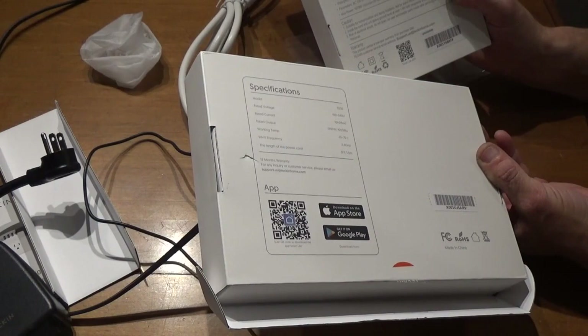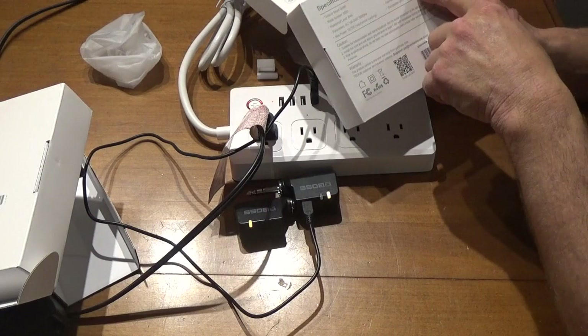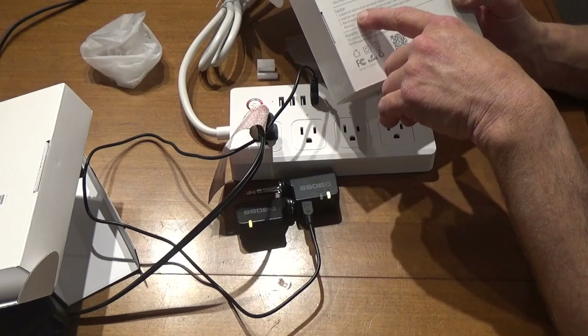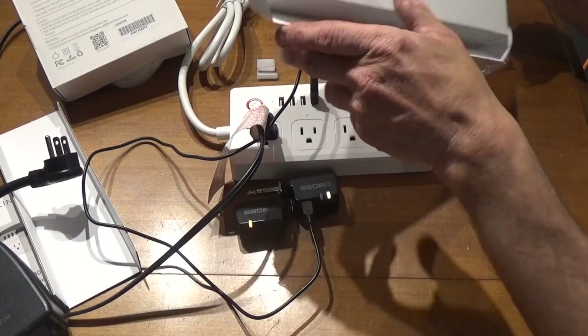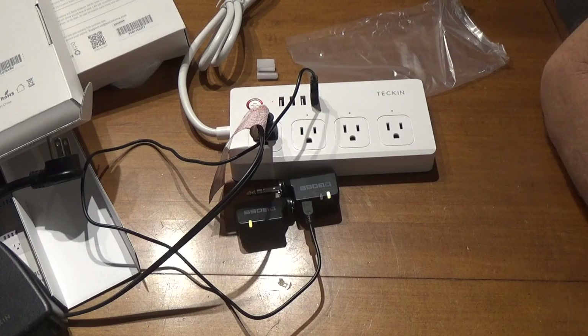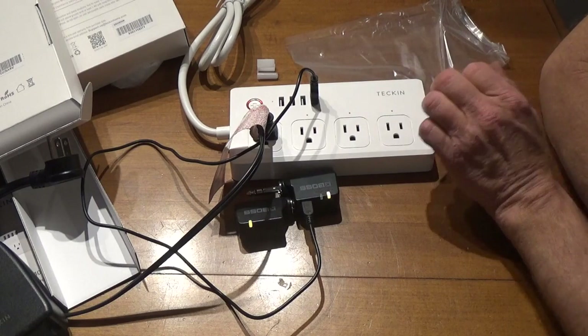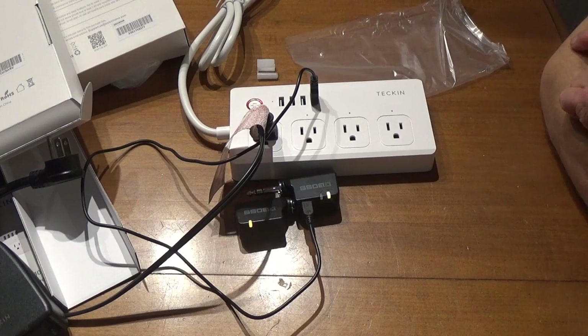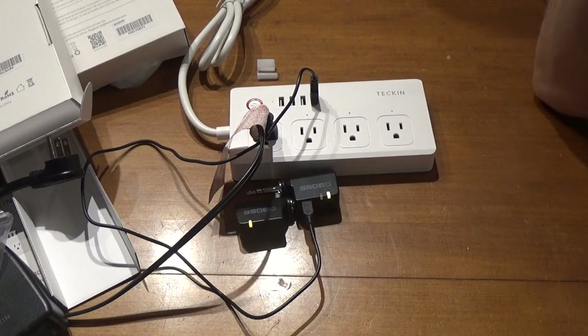The smaller outdoor unit is the SS31 — IP44 water resistance rating, 1875 watts, 15 amps max current, 125 volts, working temperature minus 20 to plus 60 Celsius. Both units use the Smart Life app, compatible with Android and iOS. The indoor power strip doesn't say anything about outdoor use, and I would strongly recommend bringing it indoors if rain is expected — it's not water resistant by any means.